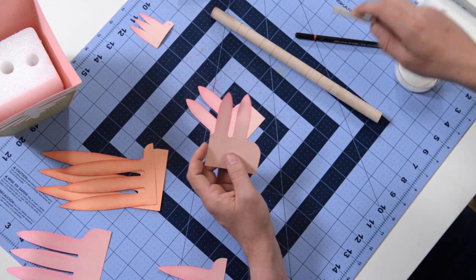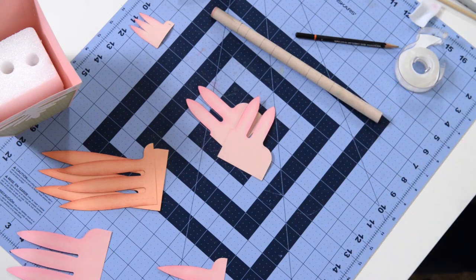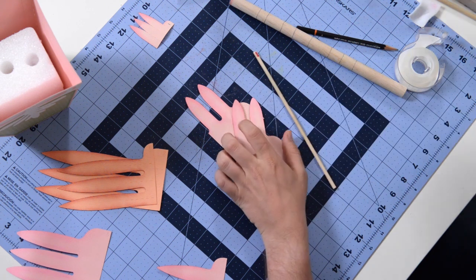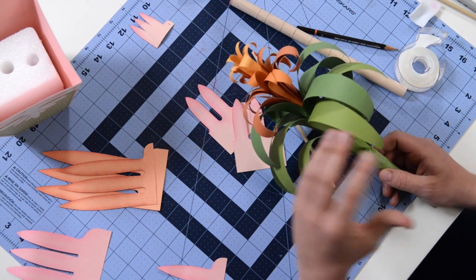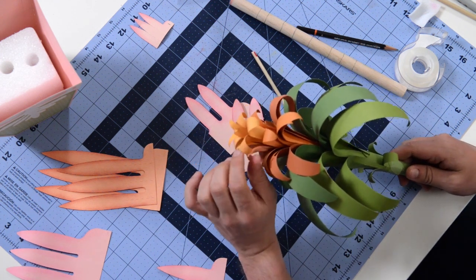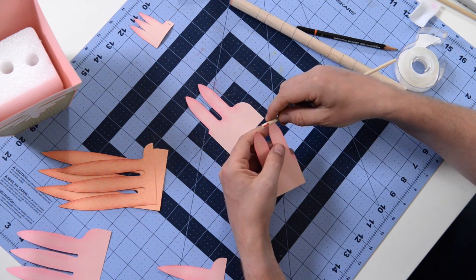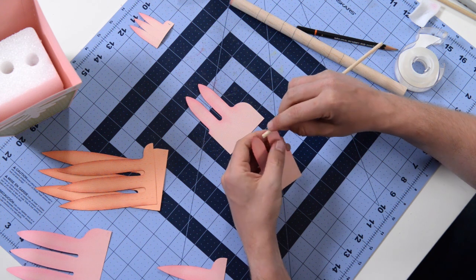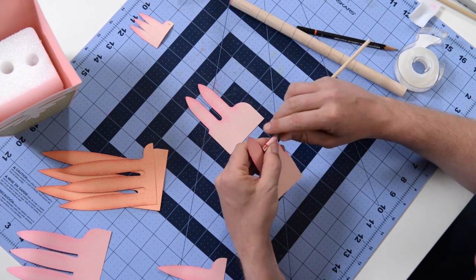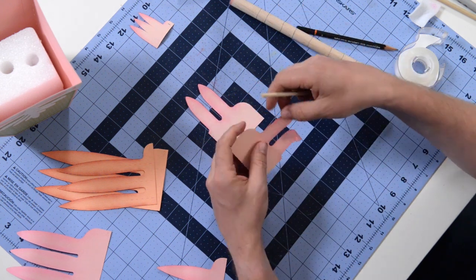I'm going to go ahead and curl this around just to train it and get it to start assuming it's going to be round. Not gluing anything yet — just shaping it. What we want to do is glue or tape this onto our dowel. I'm actually using really strong super hold tape. Put a little bit on the edge with a bit sticking off, then line it up with that first line and tape it down so it's holding nicely. Wrap it around nice and tight, as tight as you can go, maintaining it just above or on that line.